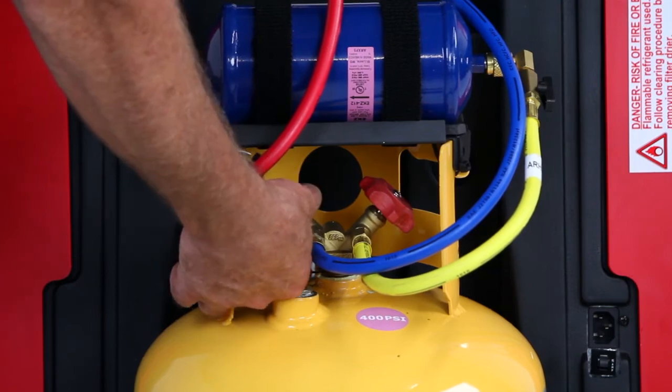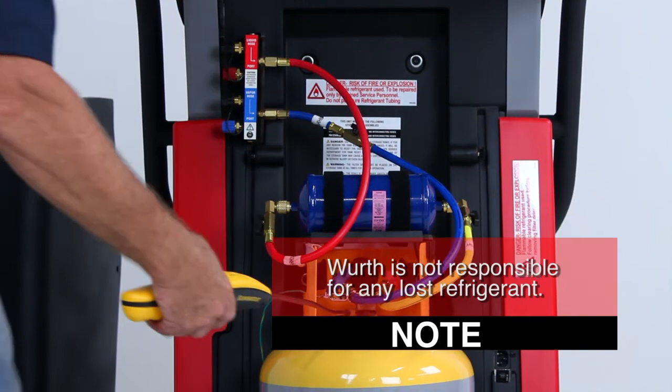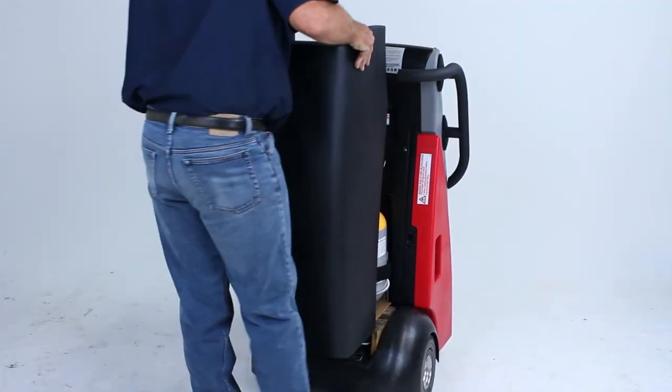Open all valves and check for leaks. You are responsible for your own refrigerant. Connect the new tank's heater blanket, reattach the ground wire, and reinstall the back cover.